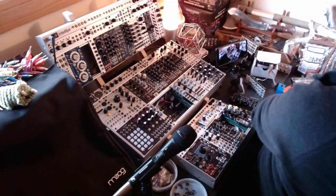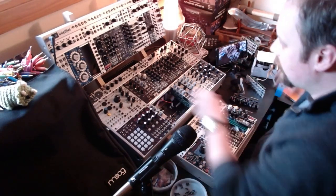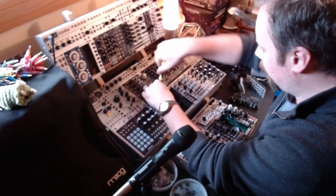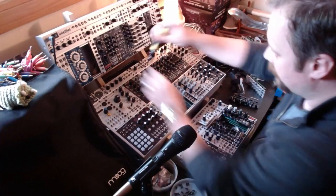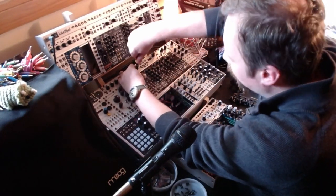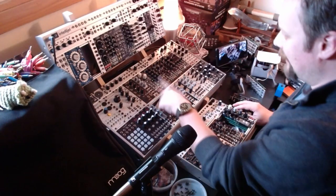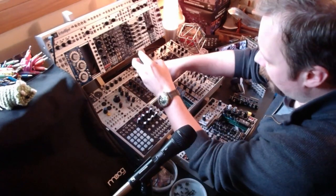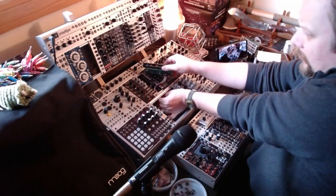We're putting the quantizers out. And unfortunately, in the effort to make room, we're actually going to lose my ADDAC Systems dual sample and hold. Hurts a little bit losing that from this case. In the end, I might leave this in and pull the voltage processor out, just because having an extra noise source, sample and hold, track and hold, and slew is really nice in a case.